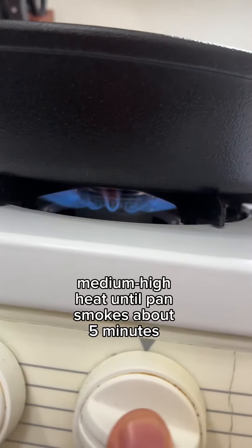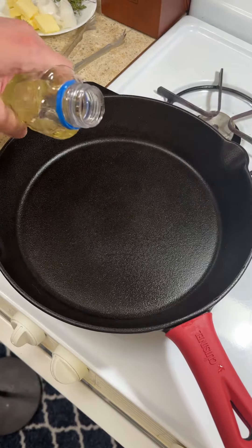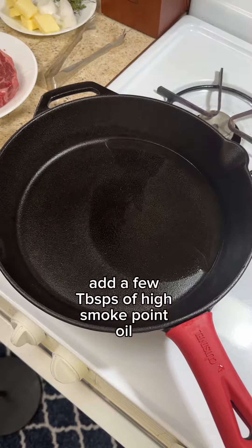Then I'm going to crank up the heat on the stovetop to about medium-high heat until the pan starts smoking, about five minutes. Then I'm going to add a few tablespoons of oil — you want a high smoke point oil; I'm using vegetable oil here.